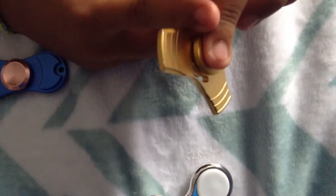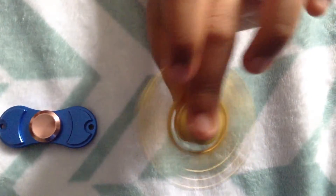This one is a metal golden fidget spinner. It's a different shape from the others. It spins very good and it also makes a clicking sound when it spins.